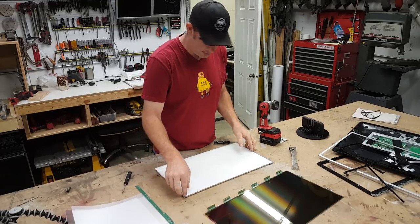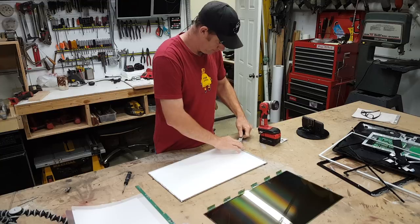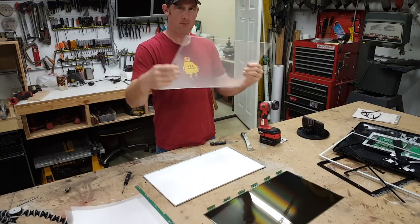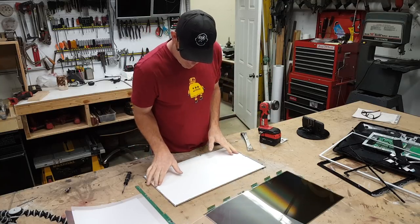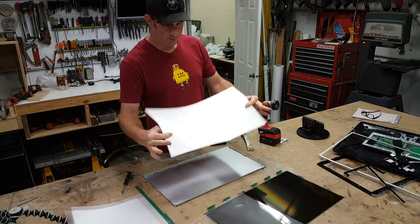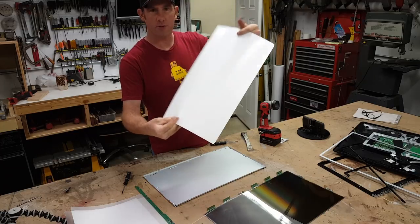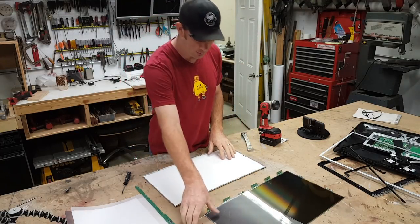And here's the plexiglass. Good plastic. Looks like — that looks like maybe a reflective sheet. Probably color balanced, seeing that it's for optical use.